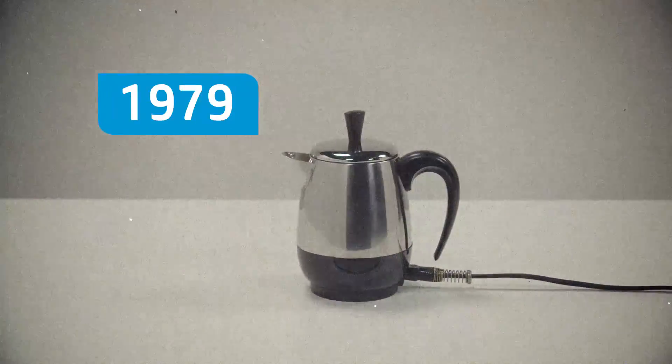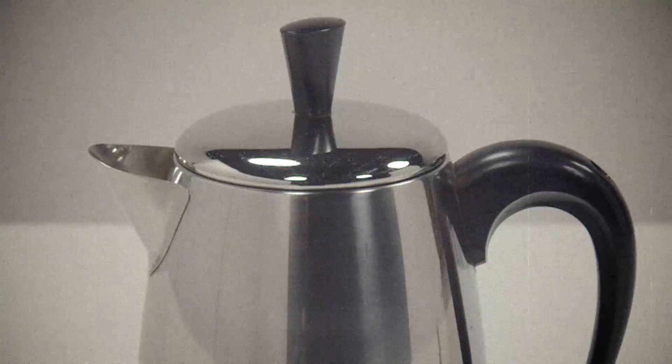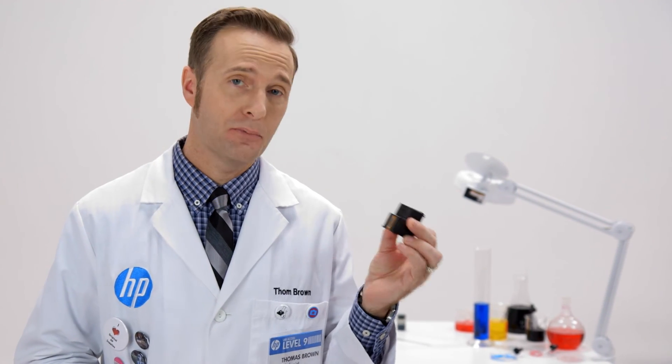In 1979, an HP scientist noticed his percolator made coffee with no moving parts. In that flash of insight, an idea was born: we can use thermal energy to jet ink on the paper. We still use the same principle today, but HP's technology has transformed this simple concept into something pretty amazing.